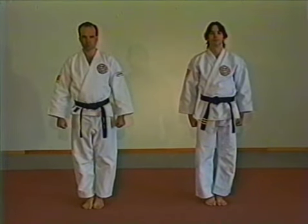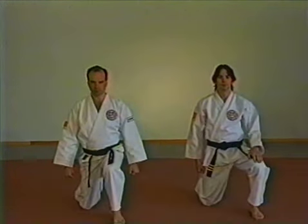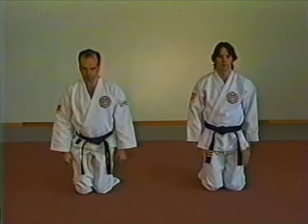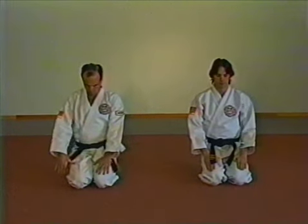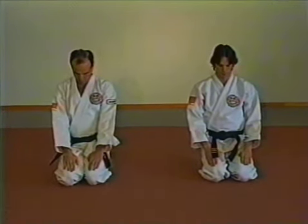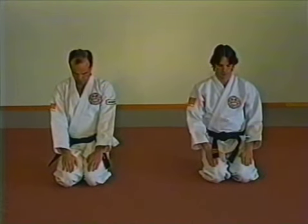To go into the meditation position, step out with the left foot and come down on the right knee. Now place the other knee down beside the right. Sit down on the heels of both feet and place the hands on the knees. With your back straight, tilt your head down and close your eyes. You will find more about meditation in the novice manual.